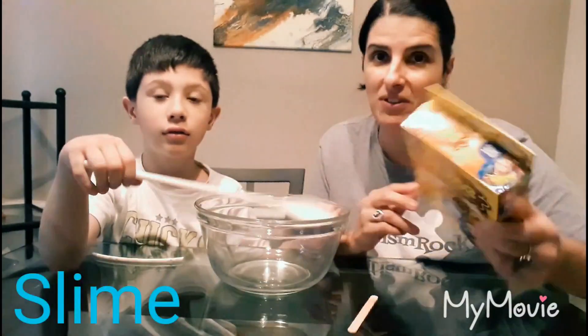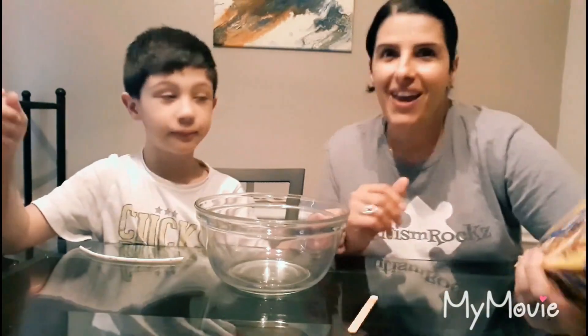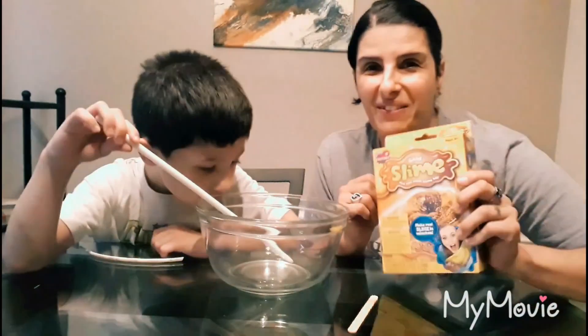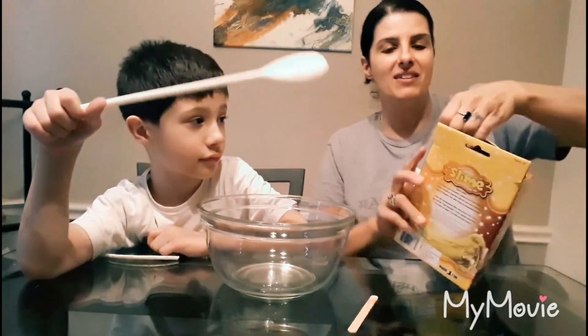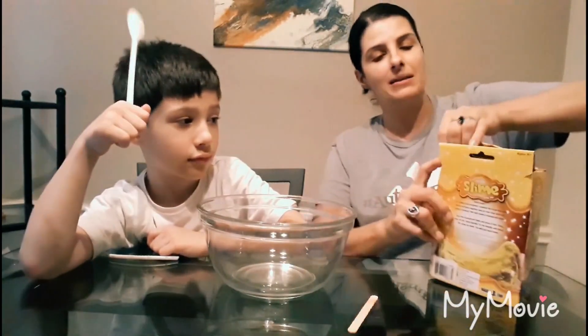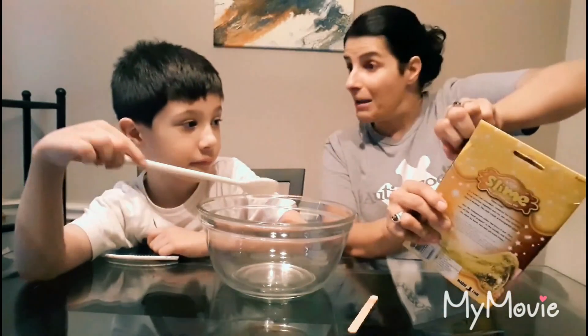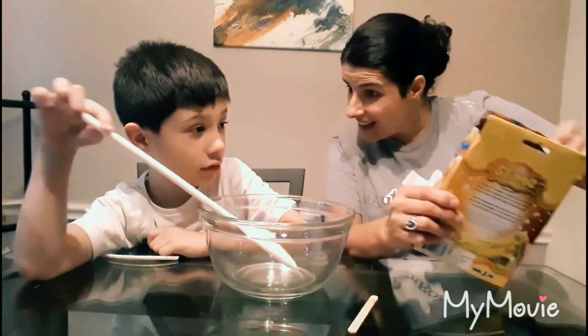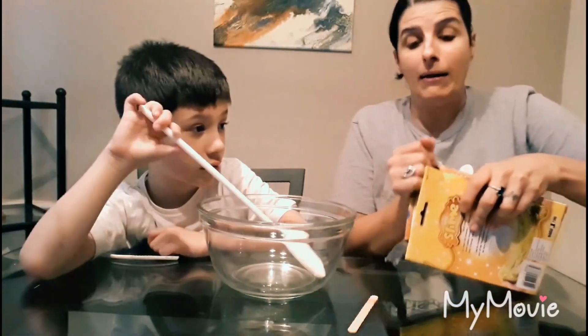We like to do things for sensory and he's extremely overloaded. So this is what we're gonna do to have a little fun. Usually we buy the slime already pre-made, but we decided it would be fun to make it. Anthony picked this out — he wanted the glitter gold slime.